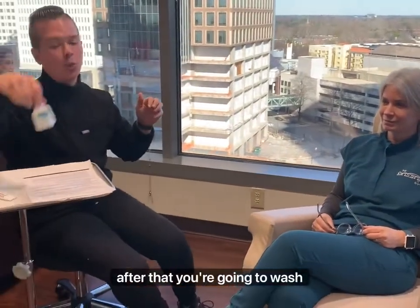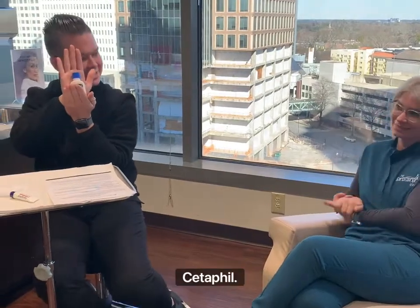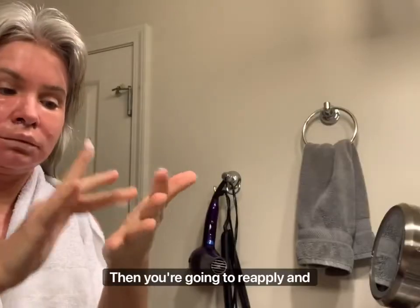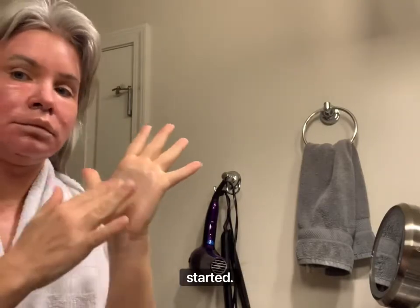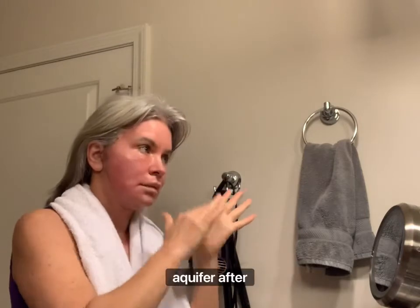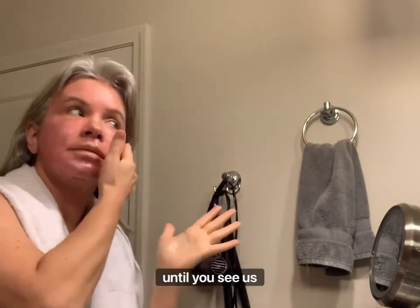After that, you're going to wash your face with CeraVe cleanser. Then you're going to reapply — and you're going to need literally a bucket of this. You're going to need a bucket of Aquaphor. Reapply the Aquaphor after that. This goes all the way to seven days until you see us again.